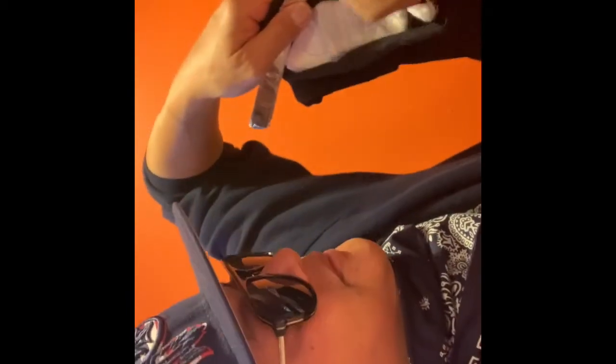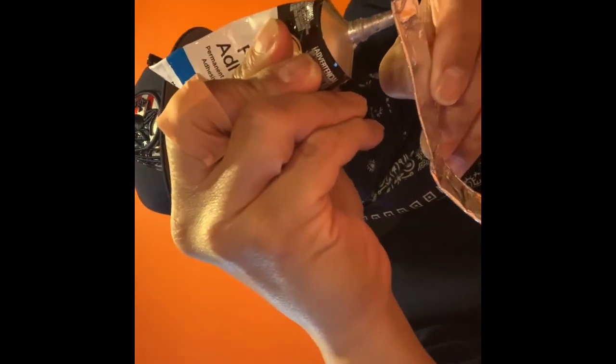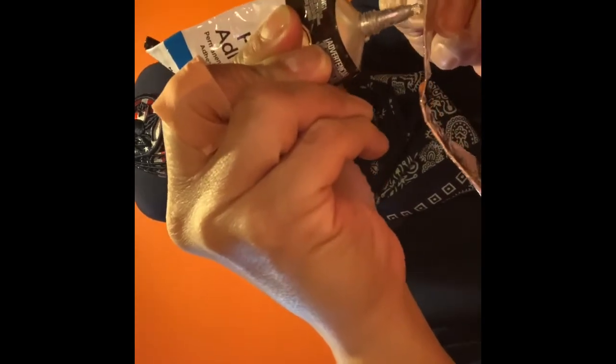Almost like a chewing gum wrapper — you ever get your Wrigley's chewing gum and still have the little wrapper? Almost like that. So I'm going to take my foil and put it inside the mask where my nose and mouth are going, to give it a little more shape. After I glue the inside, I'm just going to let it dry for a little bit.